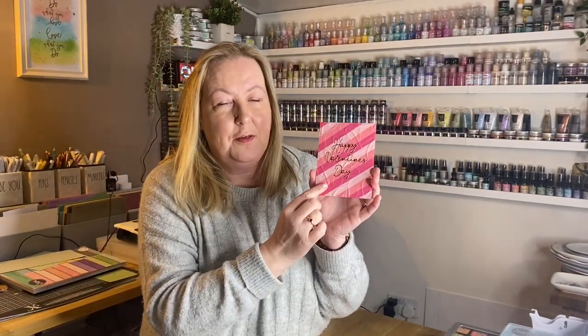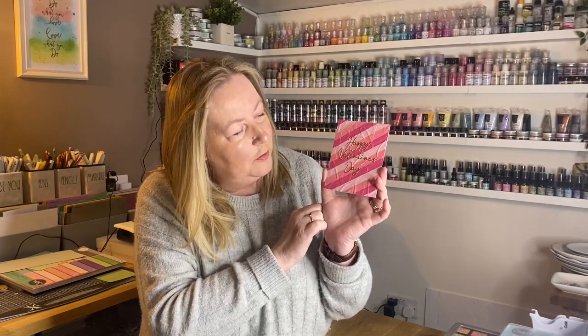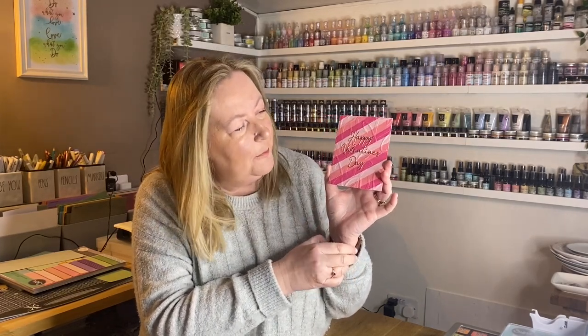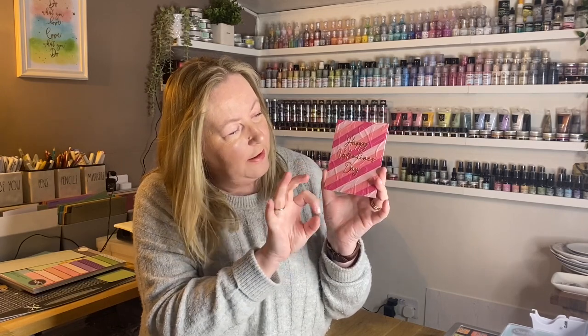Let me show you the two embossing folders. The heart one first — it's probably a bit difficult to see with this stripy background, but this is quite a modern and subtle heart design. It doesn't have to be for Valentine's; it could be used for weddings and anniversaries as well. You'll also see a sneak peek of a sentiment set we've got on the show which has a lovely delicate script font covering lots of occasions — not just Valentine's. You've got Mother's Day, Father's Day, Thanksgiving, Christmas, all sorts in that set. So it's definitely a handy set to have all year.